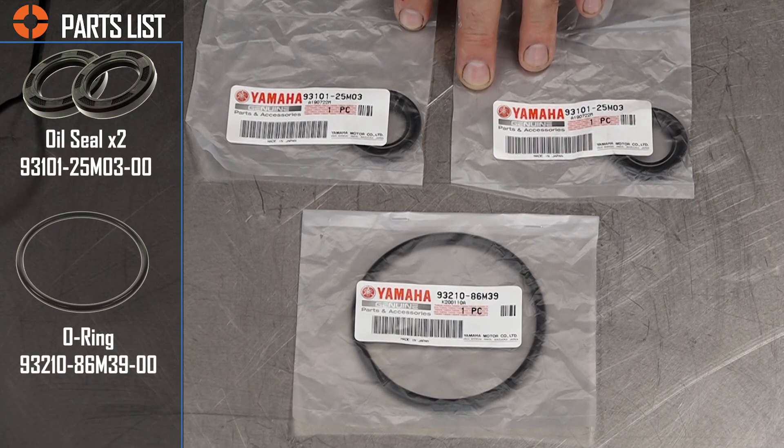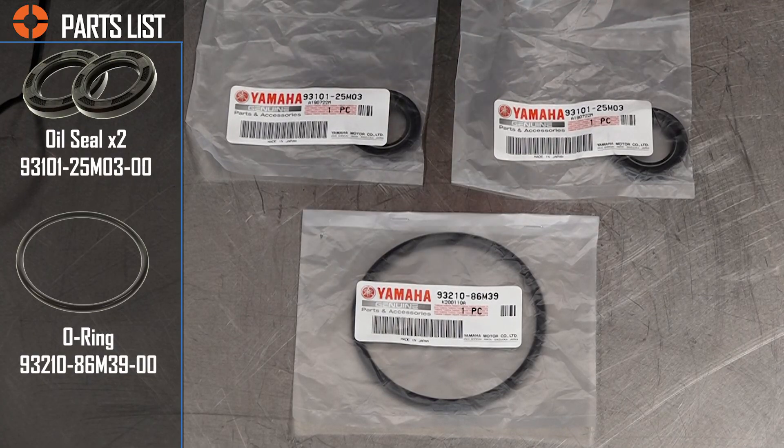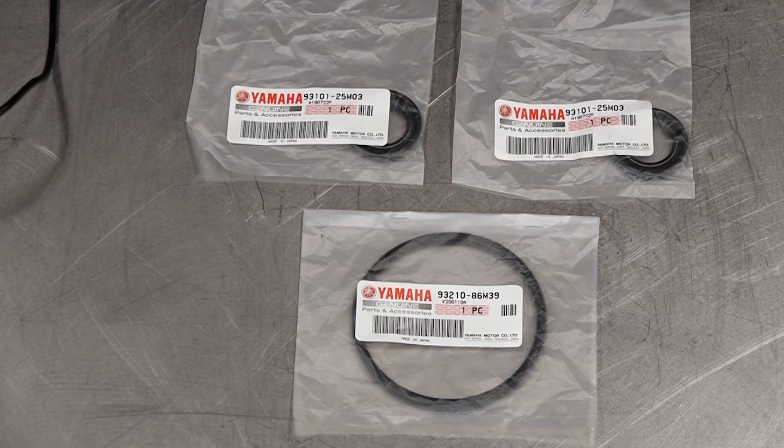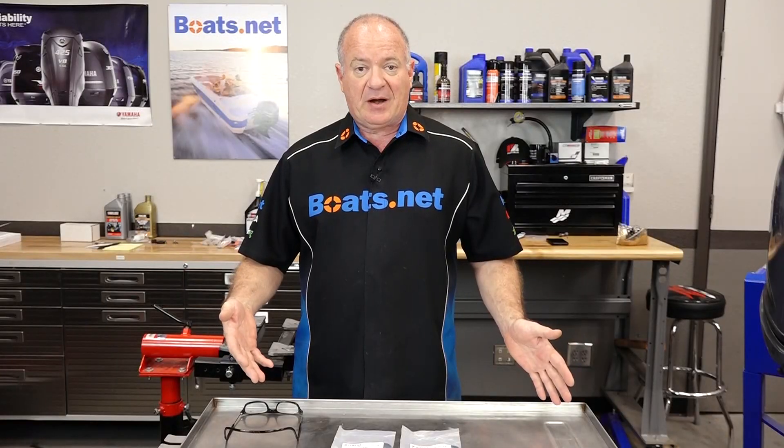We have our two output seals, but to that I added the o-ring that goes around the bearing carrier because chances are it's probably going to need to be replaced as well. Now that we've got our parts lined up, let's roll this out of the way and get to that lower unit and get these replaced.